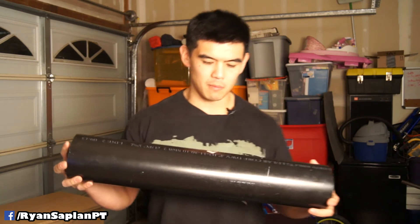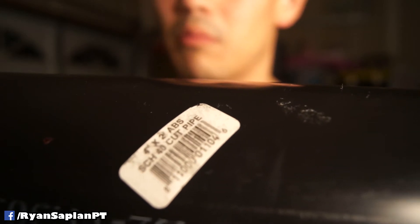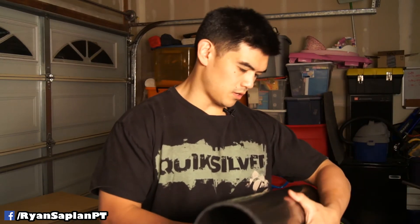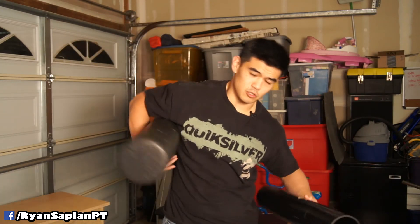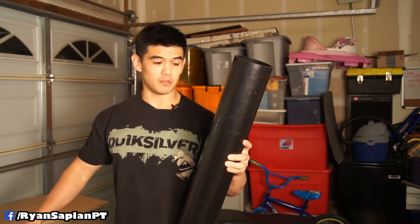I literally got this at Home Depot. The product is a four-inch by two-inch ABS pipe — cellular core, DMV four-inch B2-11. In terms of size, the diameter is definitely a little smaller than the standard foam roller you'd see in gyms, which actually makes it great for travel.